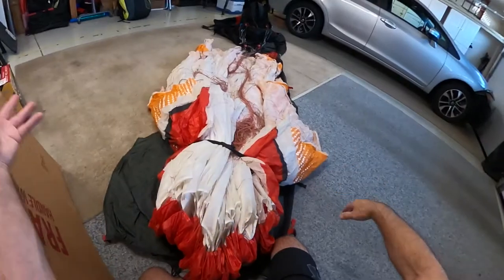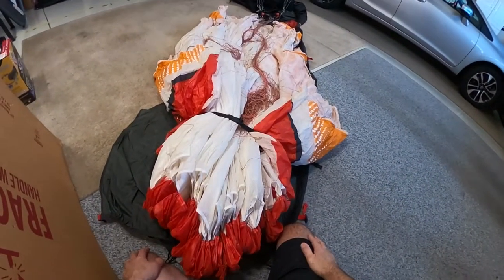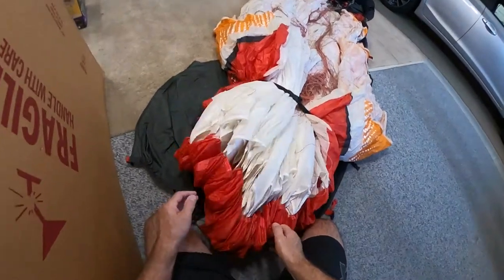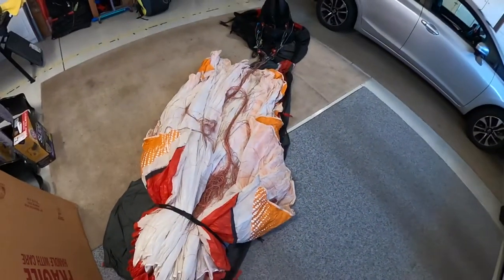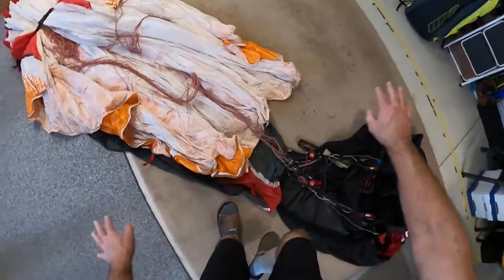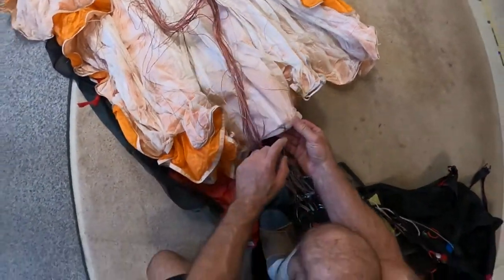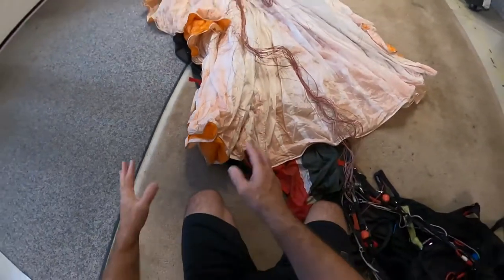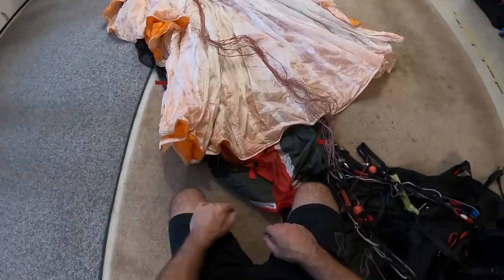So obviously I fold the glider up like I was showing you earlier — get it all together. Then I'll do the leading edge first like this. The trailing edge will still be out a little bit. I'll find the center — I mark the center. Then I'll have it out like this, and it'll be folded. There won't be any rhyme or reason when I fold it like I was showing you earlier.